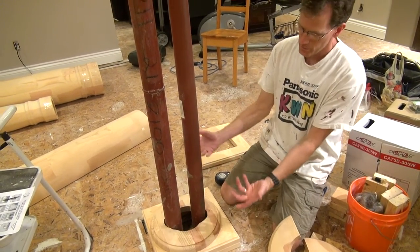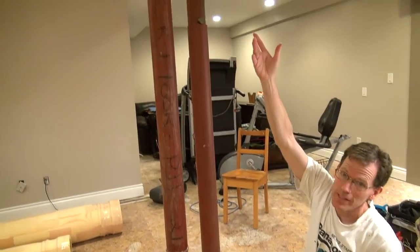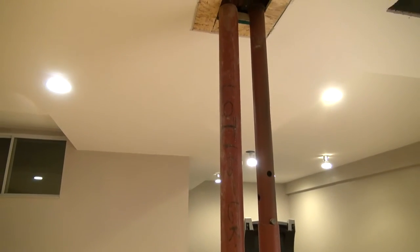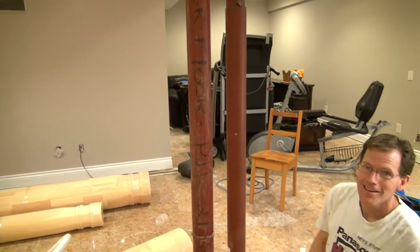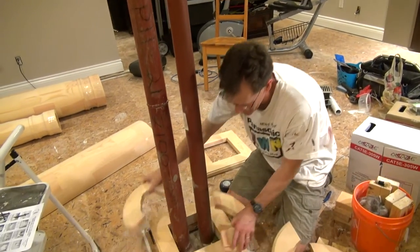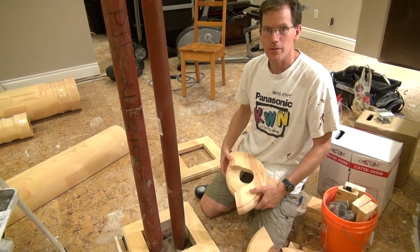Once that's attached, we'll work on the capital — the top part — and let it all dry. Then slide it up to the ceiling and screw it in. It's about seven and a half feet or a little more up to the ceiling. We'll screw that in, then stick the pillars on. You saw the dry fit shot earlier, so let's get to it.